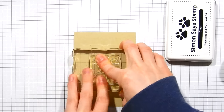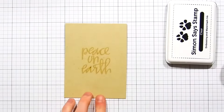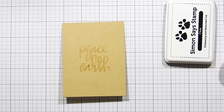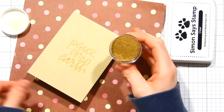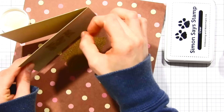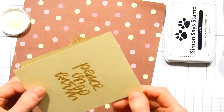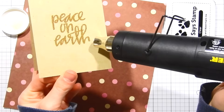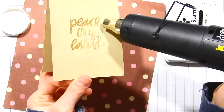I'm stamping the Peace on Earth sentiment from the Handlettered Christmas Stamp Set onto the Nina Desert Storm card base using Simon Says Stamp Clear Ink. I'm also using Simon Antique Gold Embossing Powder, sprinkling it over the sentiment, and heat setting it with my heat tool. I prepped the surface with an EK Success Powder Tool to cut down on static cling and prevent any stray embossing powder from sticking.